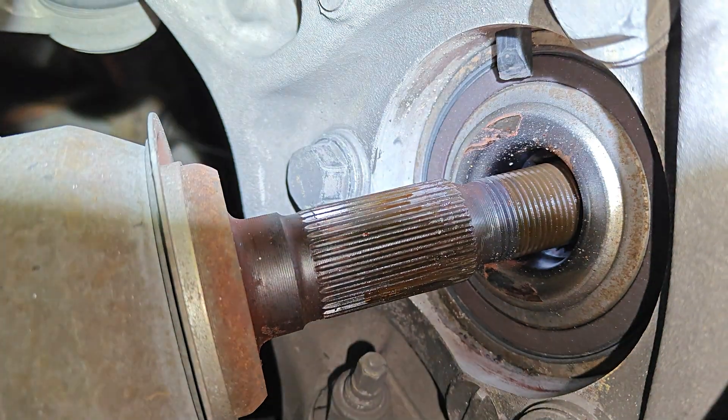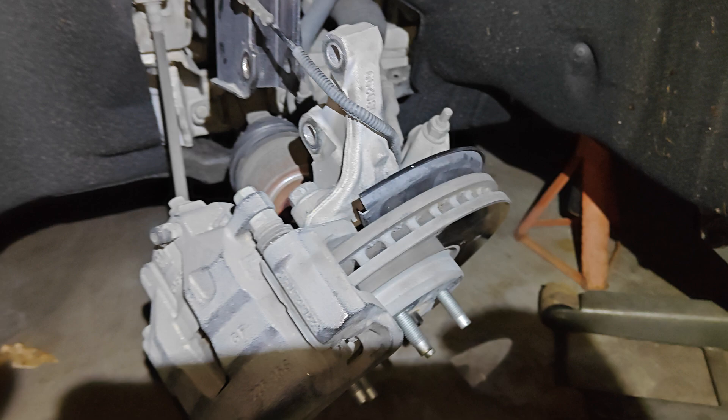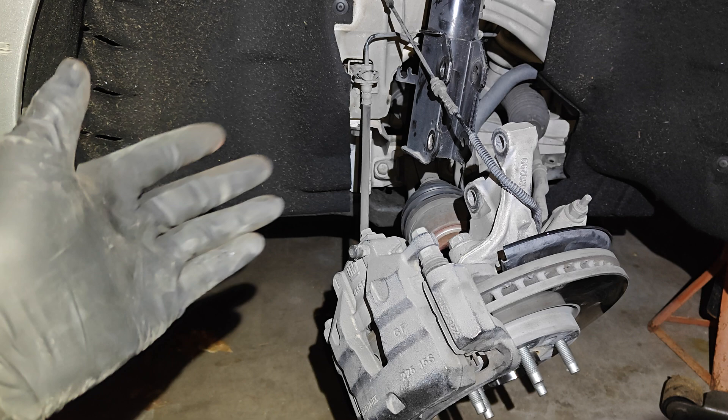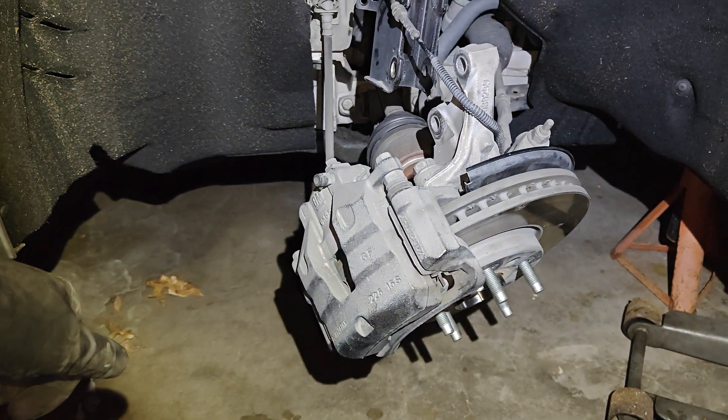This is a common thing. If you're in here doing wheel bearings, CV axles, or anything like that, make sure you pull that washer and throw it away. Or if you have the codes I'll list in the title and description, chances are it's that little washer right there. If you have any questions, put them in the comments. Thanks for watching.